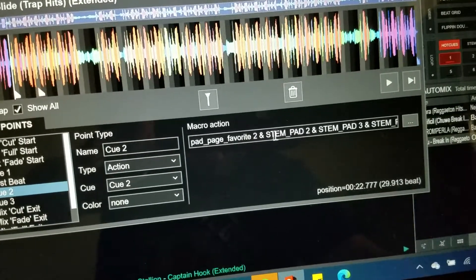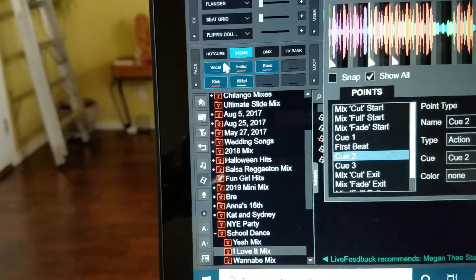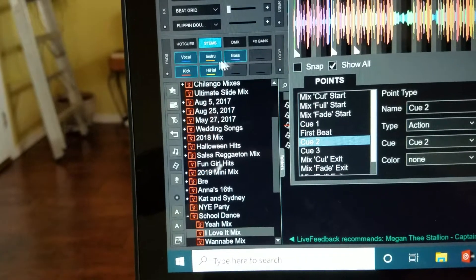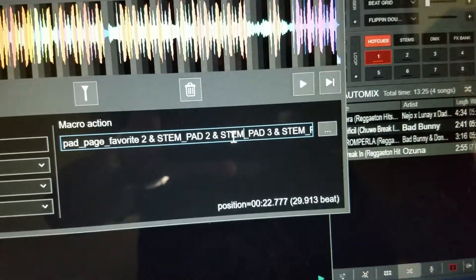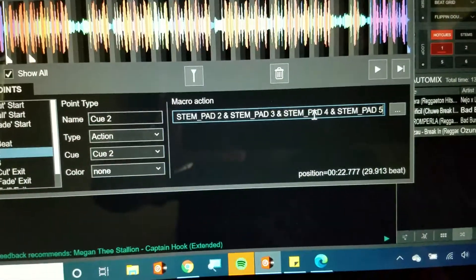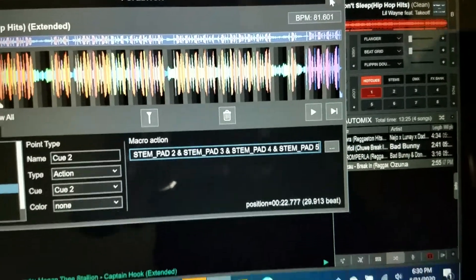Here's what you want to do: stem_pad two. That means to activate stem pad two. If you come to your pads and right-click, the vocal is stem pad one, then two, three, four, five. So here I've got pad_page favorite two, stem_pad two, three, four, five — but there's no stem pad one. Stem pad one is the vocals. Basically I'm going to activate all of these and leave the vocals only. It's going to do it automatically.